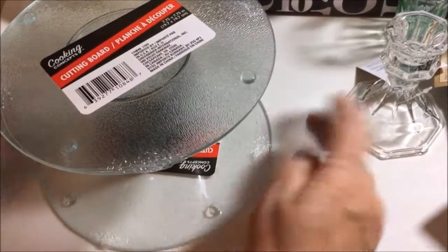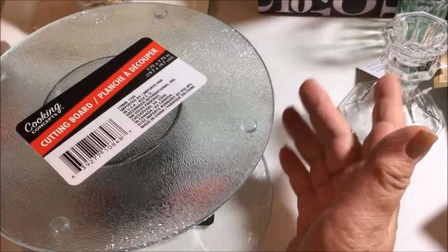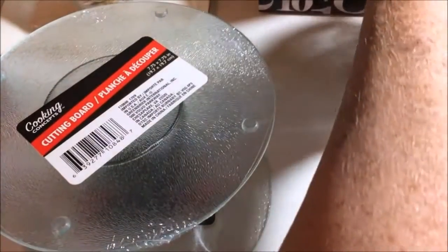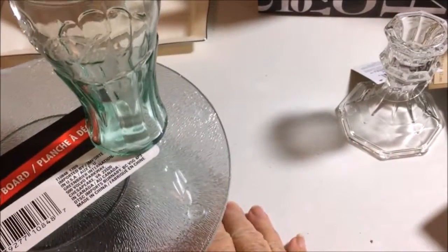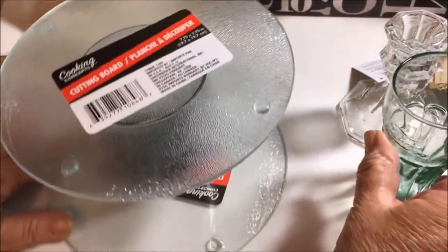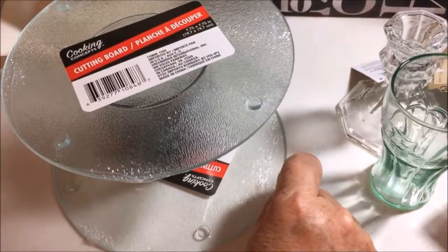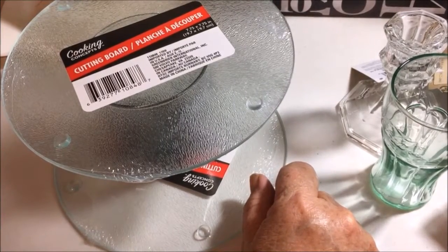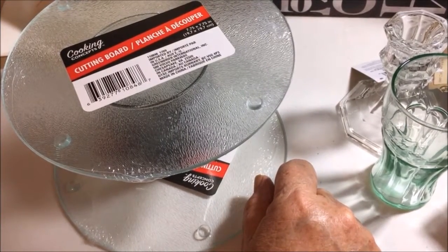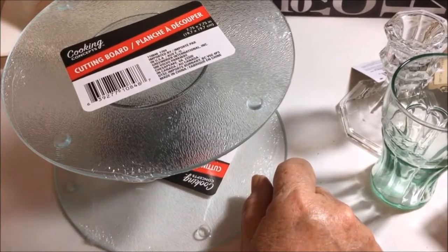I think these will be really cute for a makeup stand — to put like nail polish around the edge, and then your nail polish remover, q-tips, whatever up top. You could even take a little glass, glue it down, and put your applicator sponges or q-tips in it. You can decorate them any way you want. I hope you all have a blessed day — it's raining really hard here so I'm going to be staying inside crafting. I'll see you soon!